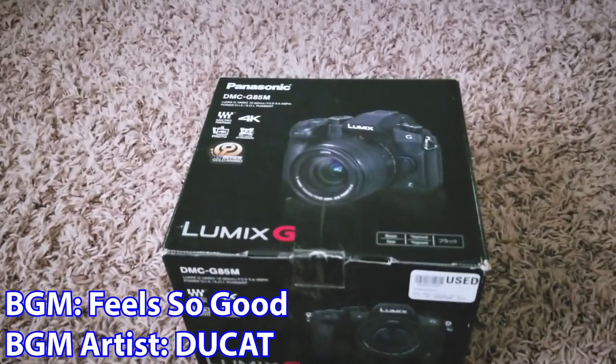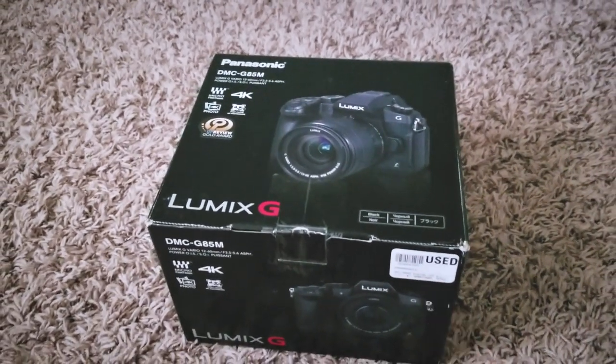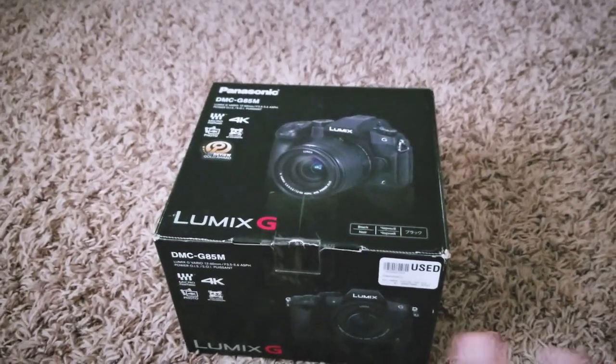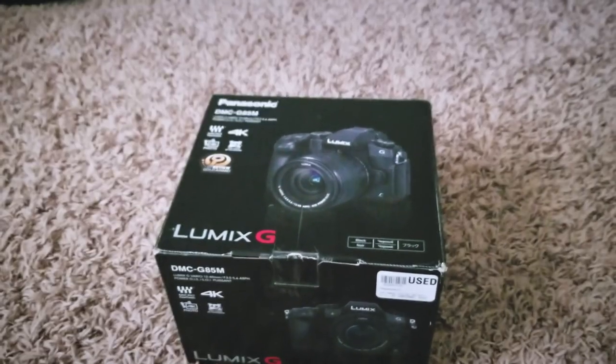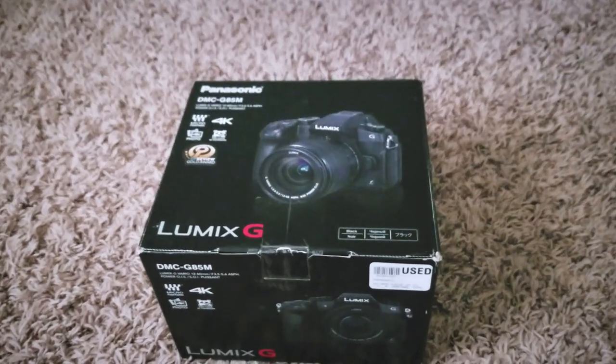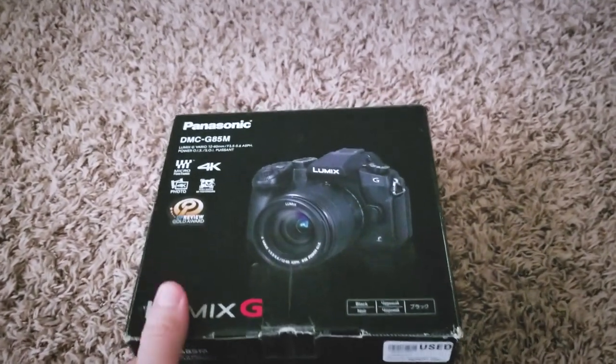So yeah, here is the Panasonic G85. Quick disclaimer: it is a used model, and I've been told that it is missing a few things like the manual. So this isn't like if you were to buy this new — it's going to have a few extra things. So if you're wondering why some stuff's missing, that's why. Without further ado, let's get into the box.